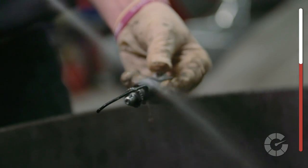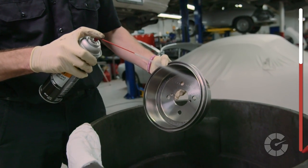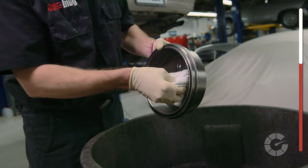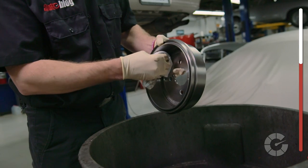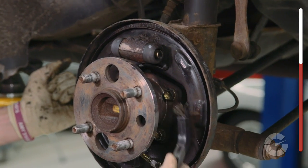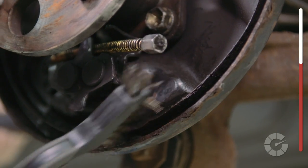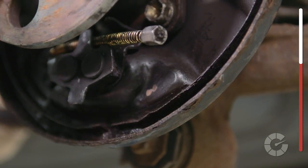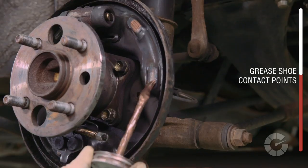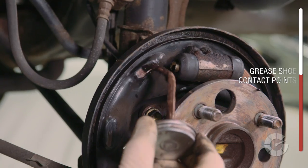Once all parts have been accounted for, clean the old parts you'll be reusing with brake clean, including the new drum, which comes from the factory with a thin protective coating for shipping that should be removed with brake clean prior to installing. Use a wire brush to clean up the brake shoe's contact points with the backing plate — there are typically three spots on each side. Once brushed clean, add a light dab of high temp grease to each spot.